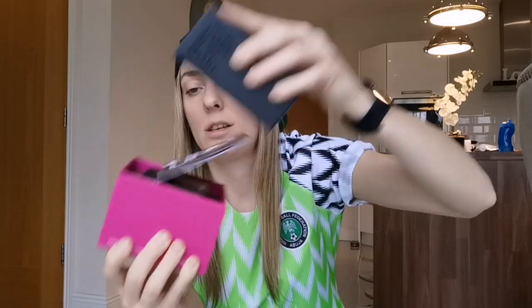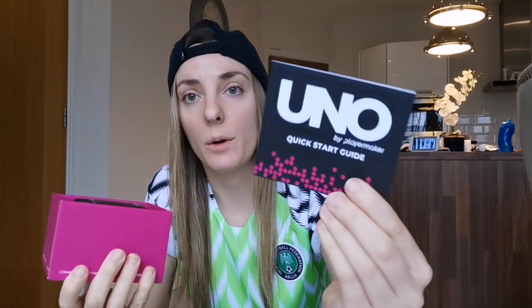So, open that up and you've got a quick start guide. It basically tells you everything about it right here. And this is what I really love — this is it. This little thing.